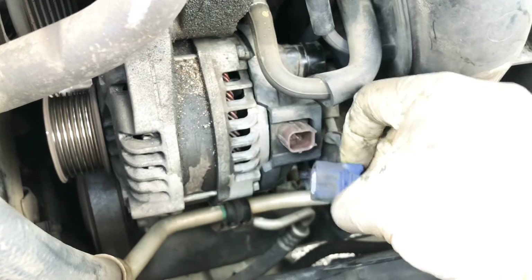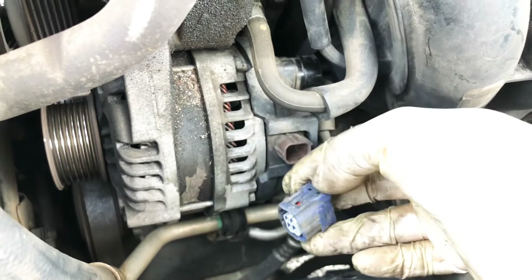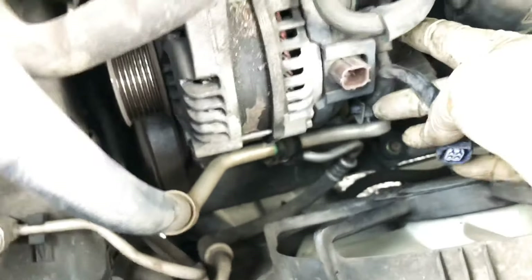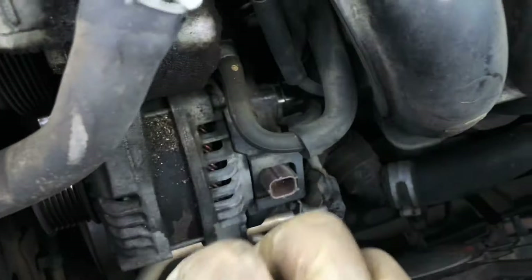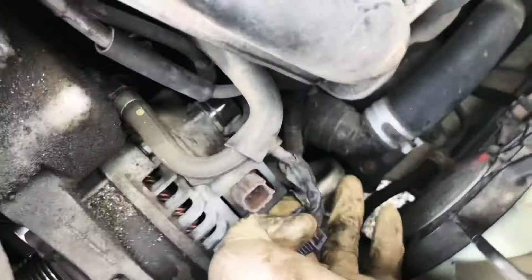Go ahead and disconnect this plug — you got this tab right here. Then you'll have a 10 millimeter nut right there, but we can't get to it until we remove the whole alternator. You also have the bracket right here.